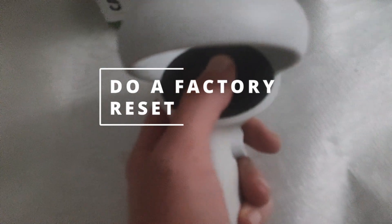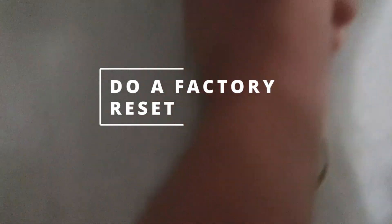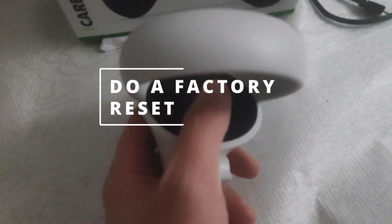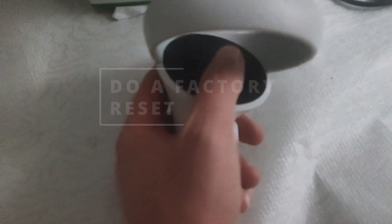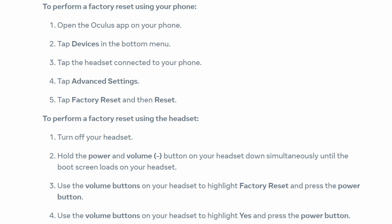If nothing works, you can do a factory reset. Just keep in mind that when you do this, everything in your headset will be deleted, including your saves. This is how Facebook has mentioned you can do it using your phone. Before you go that far, make sure to try all the other options first.